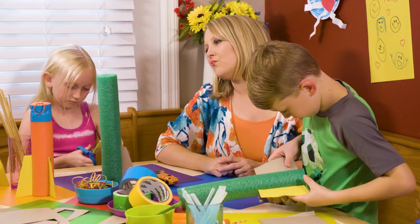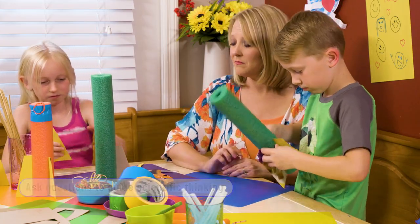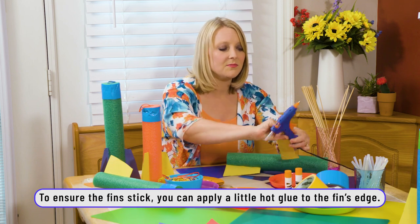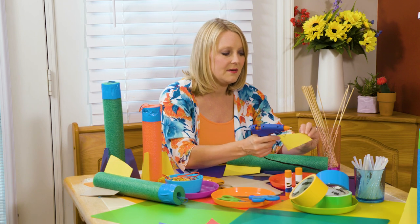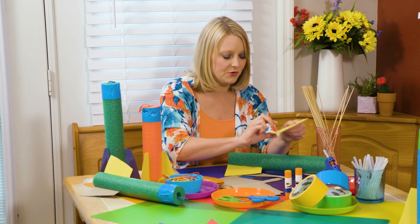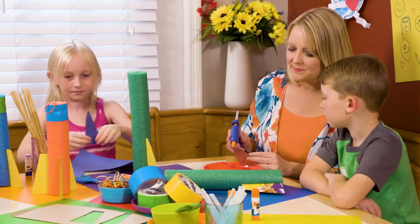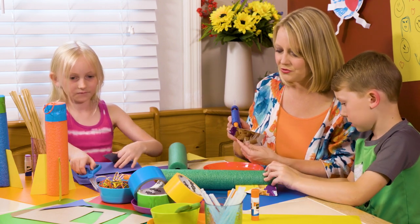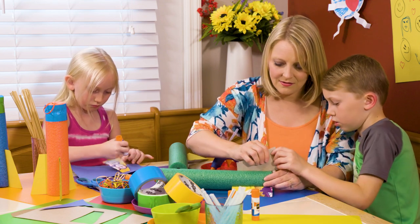Do you think your rocket would fly if it didn't have these fins? Not very well, right? If you want the fin to stay in place a little better, use some hot glue along the edge on each side, then slide it back into the pool noodle. That'll just give it a little more longevity. We're going to add some hot glue so they stay attached to your pool noodle better, so when you fly it, it will go a little better.